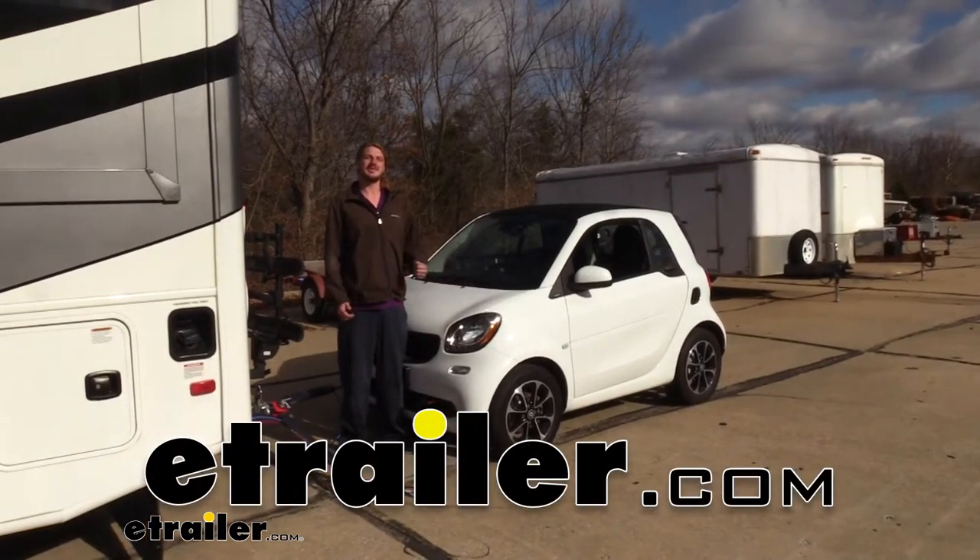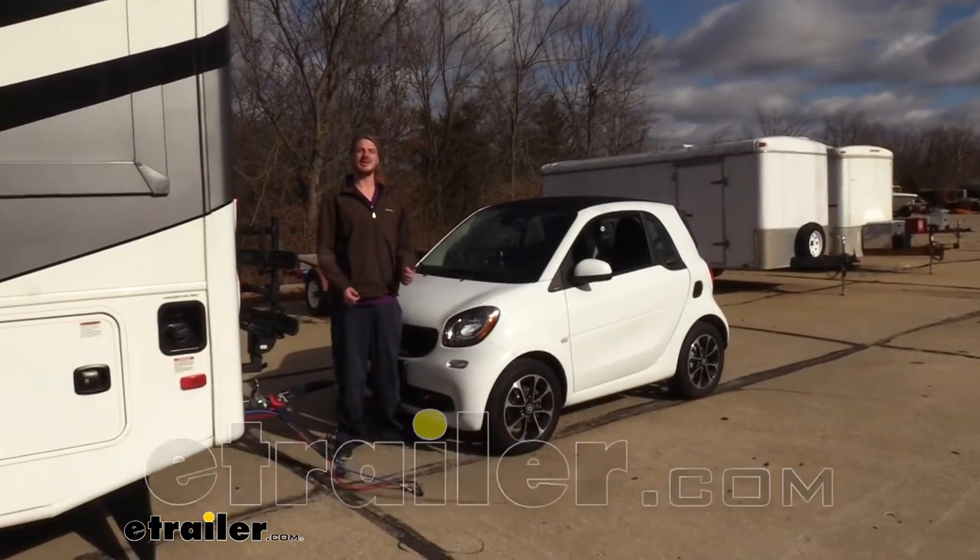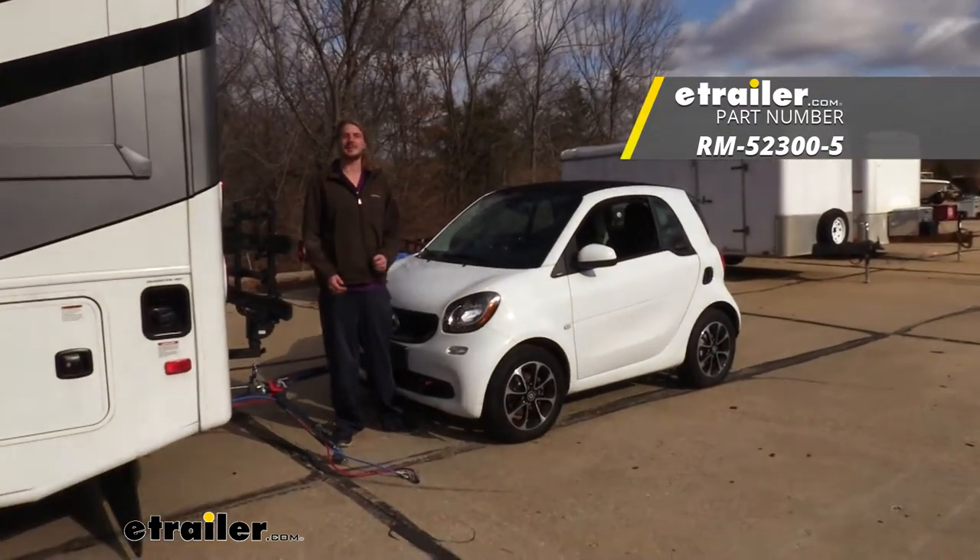Hi there, smart car owners. Today in your 2017 Smart for Two, we're going to be taking a look at and showing you how to install Roadmaster's Direct Connect base plate.